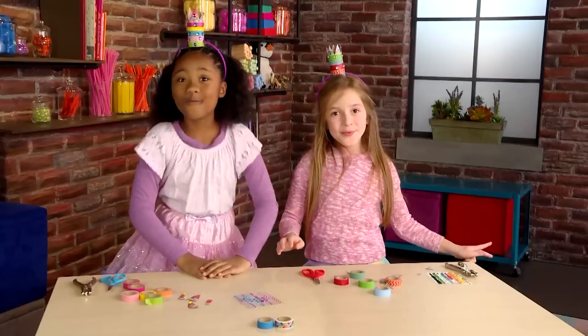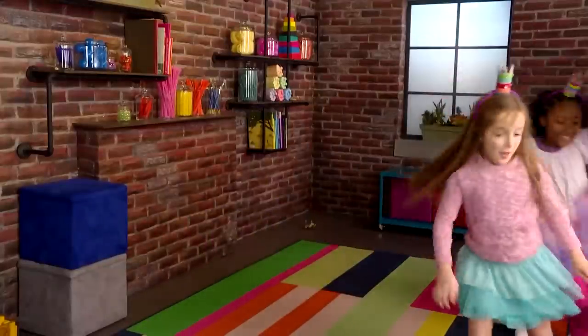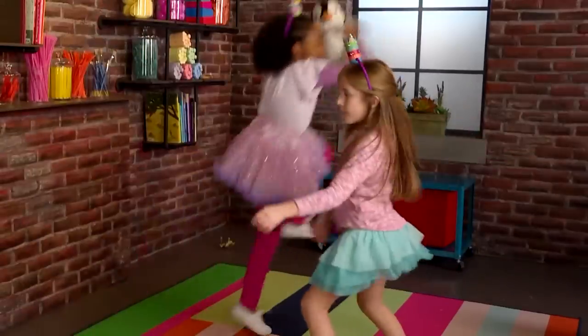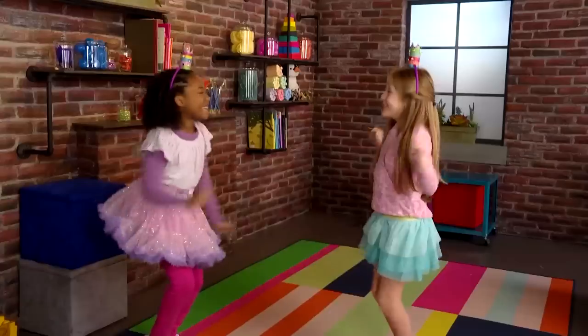And now we're ready to play princesses! I'm gonna be a ballerina princess. I'm gonna be a super power princess! Dance party!